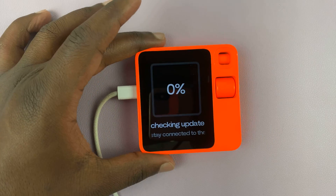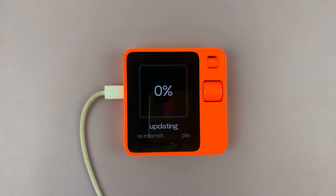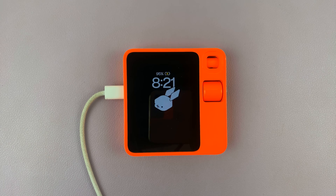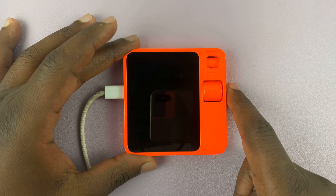It's connected and charging — and apparently updating. The download is taking quite some time, so let's just be patient. It's finished downloading and currently verifying the update. It seems like it's a three-stage process, which is taking really long — it's been almost 15 minutes now.